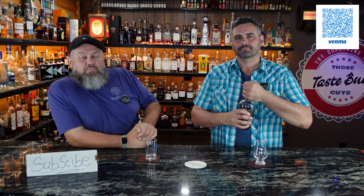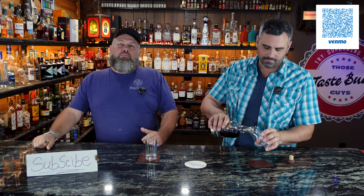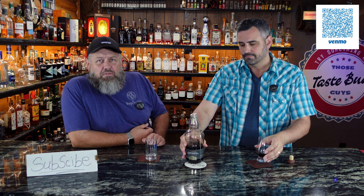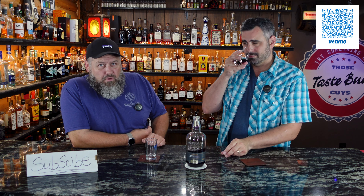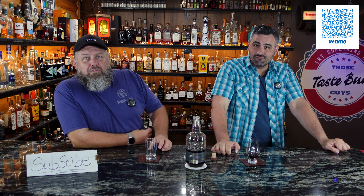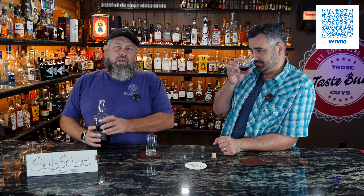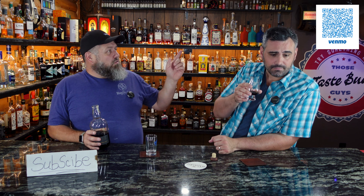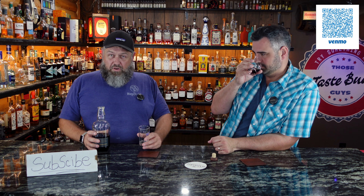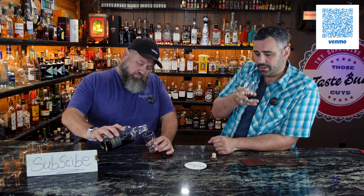If you have a glass of rum, pick it up and drink along beside us. If you don't, you're just wondering what this tastes like — hang out with us for a minute and see what we think. We'll try to give you the best tasting we possibly can in our most Ozark of ways. There's a QR code in the corner if you want to leave a tip, or drop a comment and tell us how stupid we are — we'll take either.